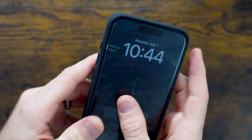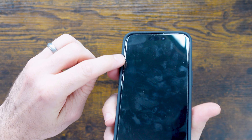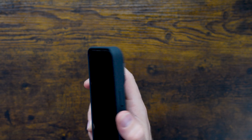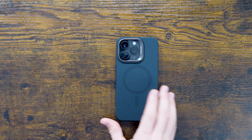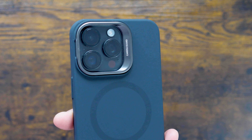Buttons are nice and clicky — you've got your action button as well as your power button on the other side. On the front, you can see there's a nice raised bezel that's not going to impede on your screen protector, allowing protection against your screen scratching. On the backside, you've got that raised lip for your camera, which I really like.